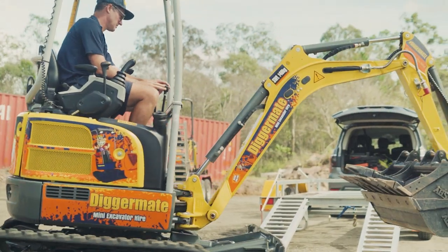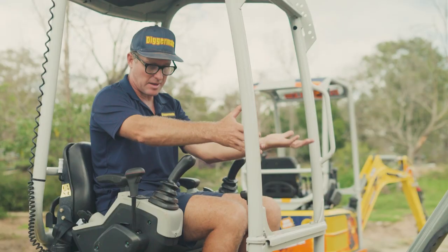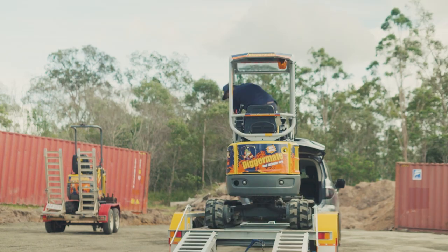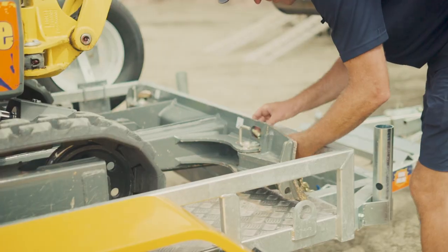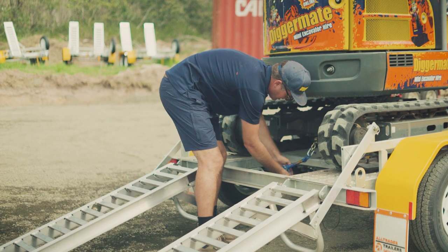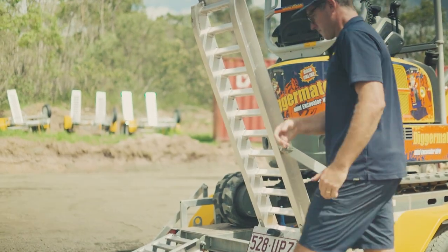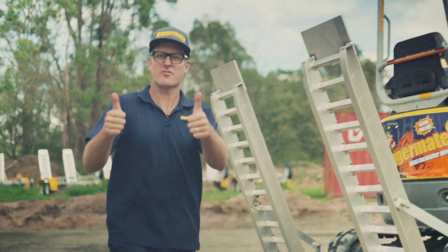To put the machine back on the trailer, do the same thing in reverse. Make sure your buckets are set up so the strap can go over nicely, dozer blade all the way up, and drive it straight up onto the trailer. Connect the chain at the rear, stand the ramps up, and it's safely loaded and ready to take back.